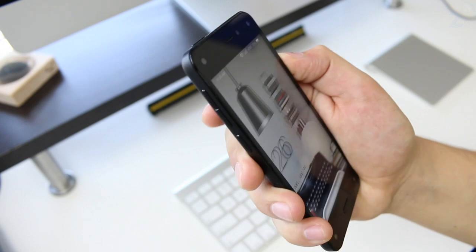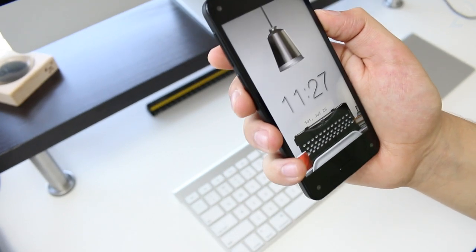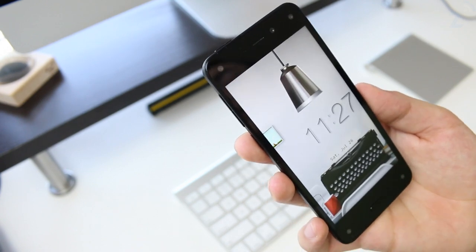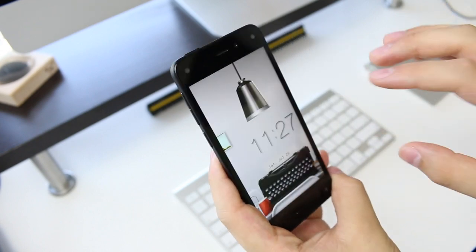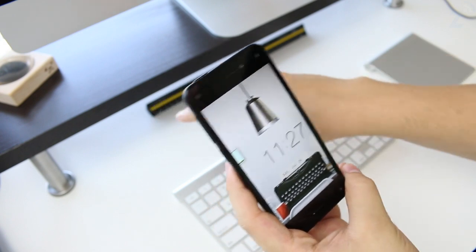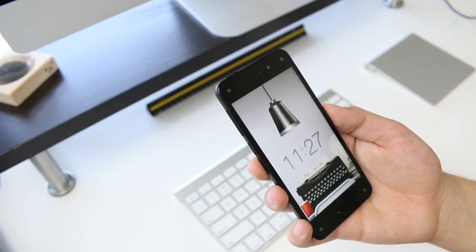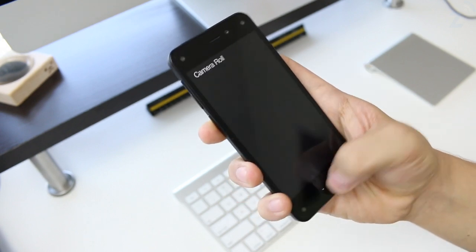You can unlock the phone by pressing Home, and right there you can see the Dynamic Perspective effect on the lock screen — it's extremely cool. Dynamic Perspective lives up to its name. This isn't 3D like you'd see on a 3D TV or the 3DS. It's more like the phone has depth to it, and you almost feel like you could reach in and grab something — a very nice and subtle perspective effect.